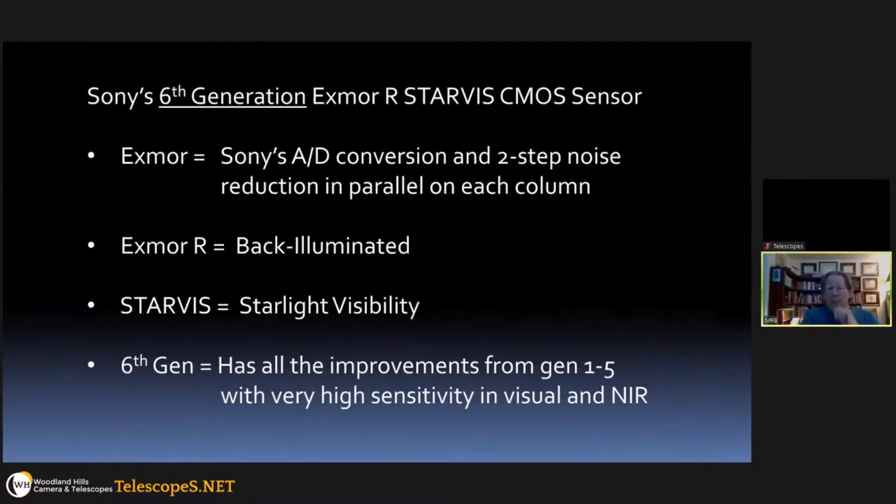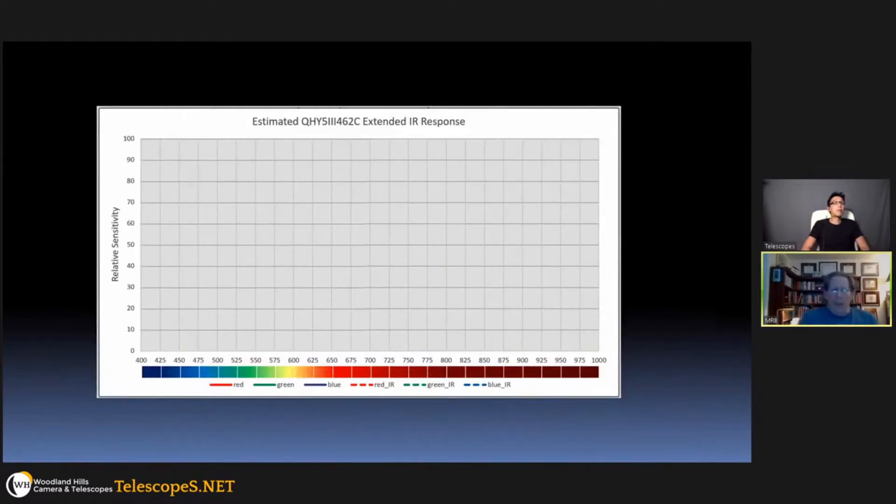It uses a Sony Exmor R Starvis CMOS sensor. Exmor means it has Sony's technique for noise reduction and parallel readout that speeds up the download rate. R means it's back-illuminated. Starvis is Sony's trade name for starlight visibility — meaning if used as a security camera it can see by starlight, it's very sensitive. It also means naturally that you can see stars with it, so it works as a very nice nighttime sky camera in addition to high-resolution planetary imaging. This is a sixth-generation chip — the very latest — with all the improvements of generations one through five plus extra high IR sensitivity.